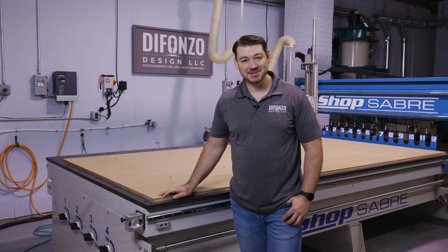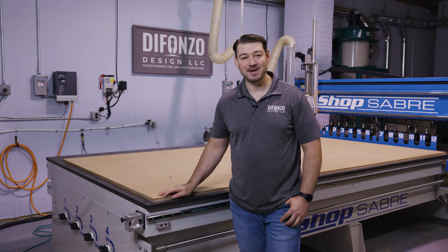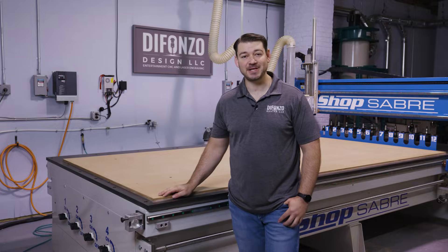Hi, I'm Joe. I'm with Defonzo Design. We're a custom fabrication shop in northern New Jersey. Today we're going to show you how to make a custom display using our ShopSaver CNC.